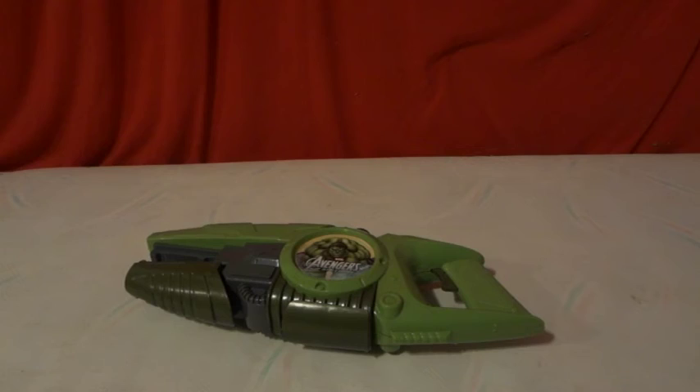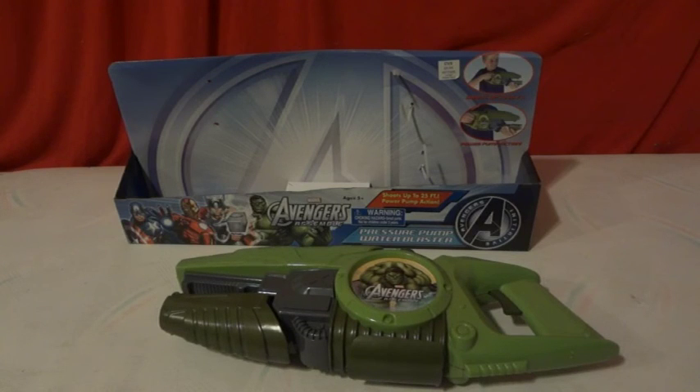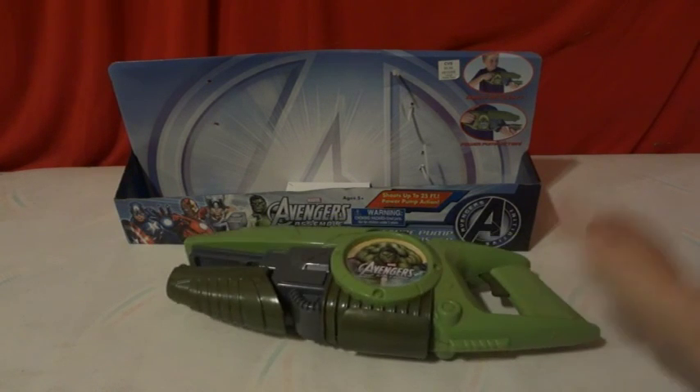So that is the unboxing of the Marvel Avengers Assemble Pressurized Pump Water Blaster featuring Hawkeye. Make sure to subscribe and leave a comment. Thanks, bye!